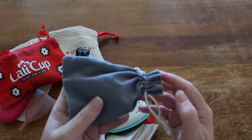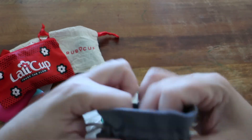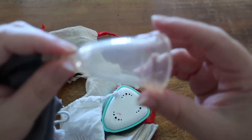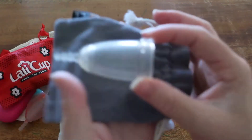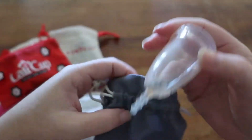We've got this Juju cup. It is a size three, made of medical grade silicone. It is a high cervix cup and it comes from Perth in Western Australia.